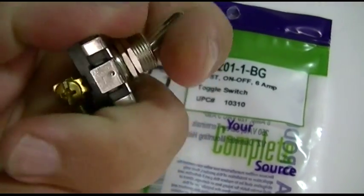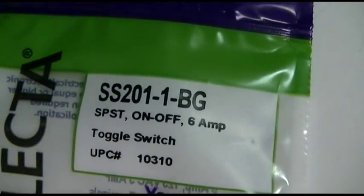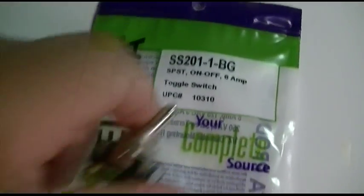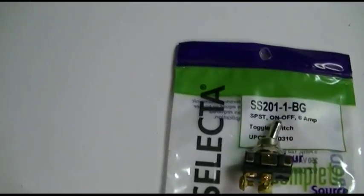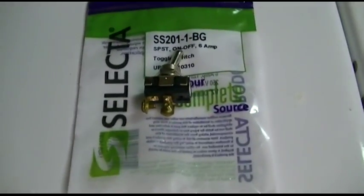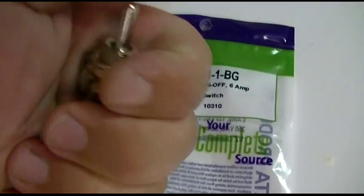It's rated at six amps, and that's plenty, because as we discovered in a previous video the water fill valves use about six watts — well below six amps. I don't even need that beefy of a switch, but that's what was available.